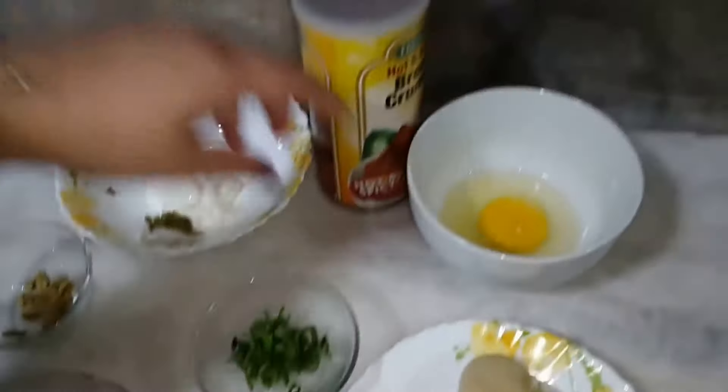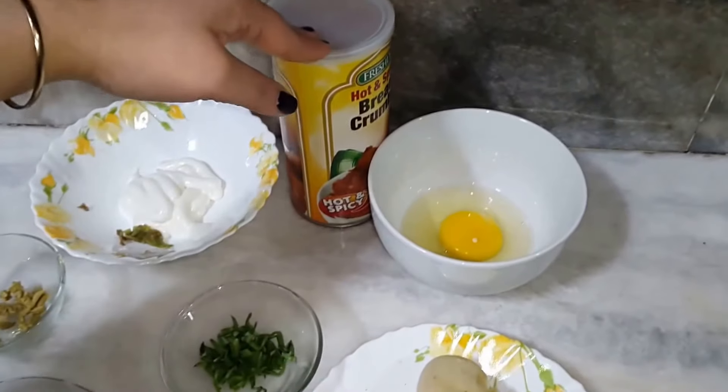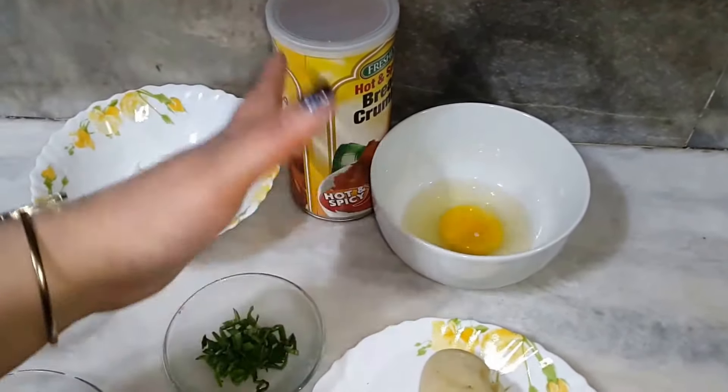We will fry the egg and bread crumbs. We will cook them and fry them.